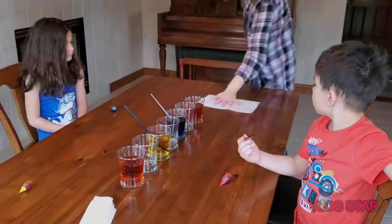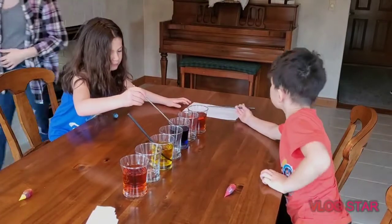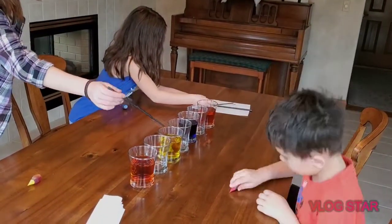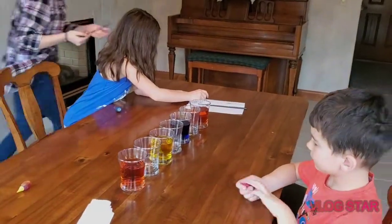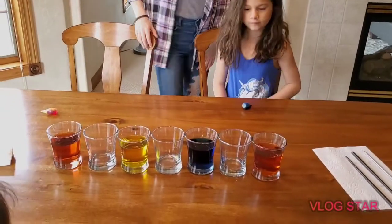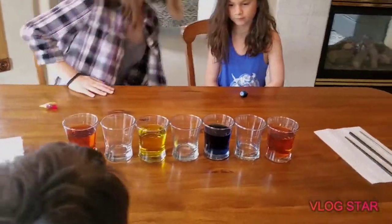Put your stir sticks on that other piece of paper. So we've got our colors all mixed up — we have red, yellow, blue, and more red.